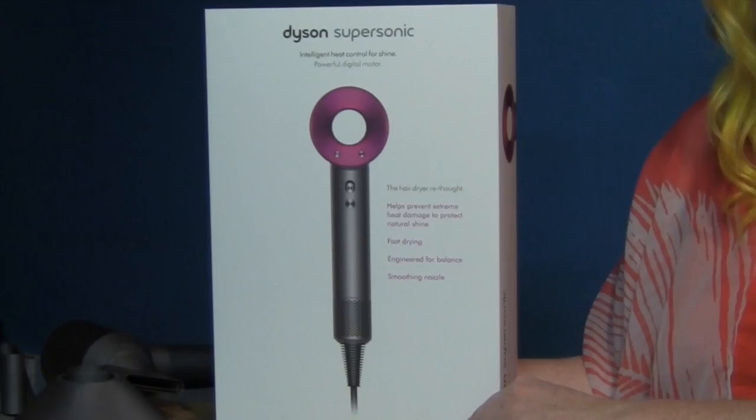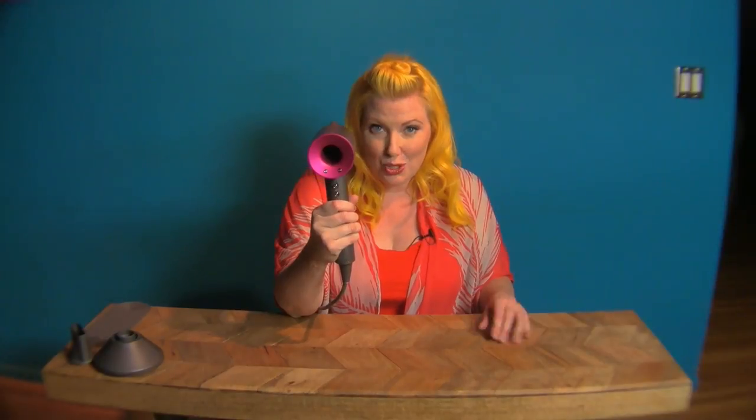I spent $400 through Sephora.com and a big box came in the mail. Inside the big box was another box wrapped in plastic and then another box. When I finally got the nesting egg of boxes open, I came up with this bad boy — this is the Dyson Supersonic.